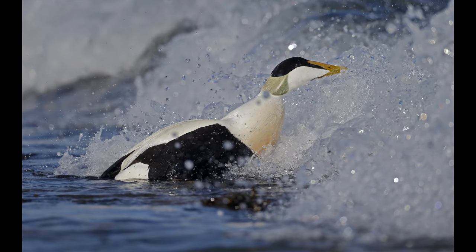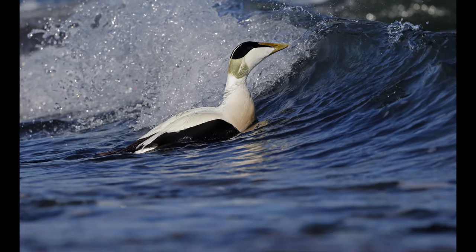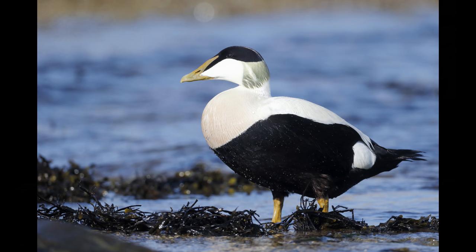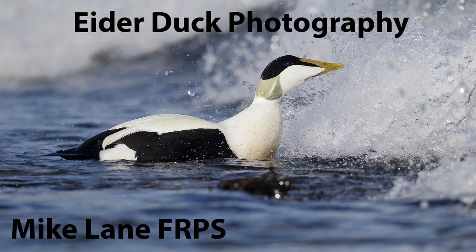I'll just show you a handful of pictures that I have taken of eider ducks in the harbour at Seahouses.